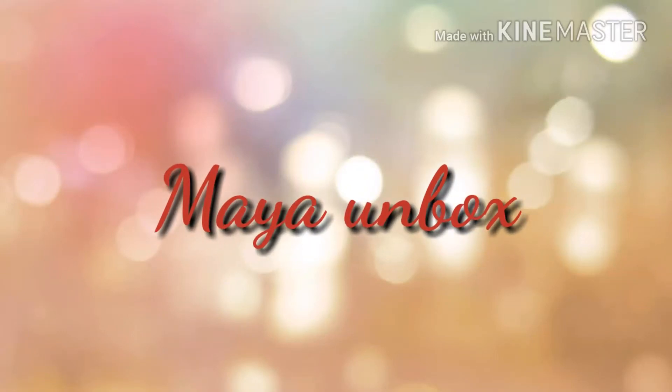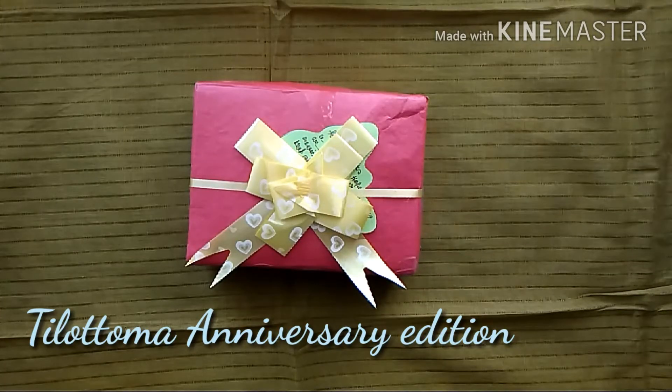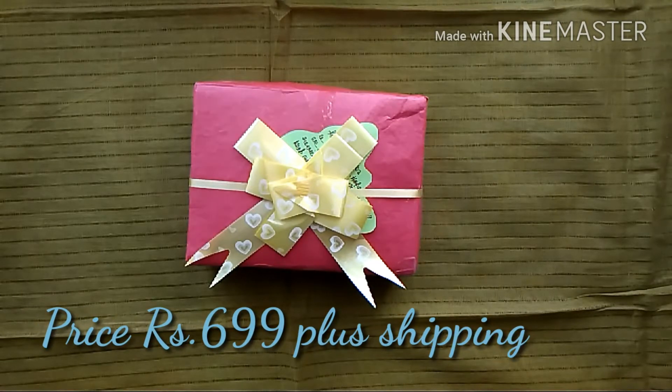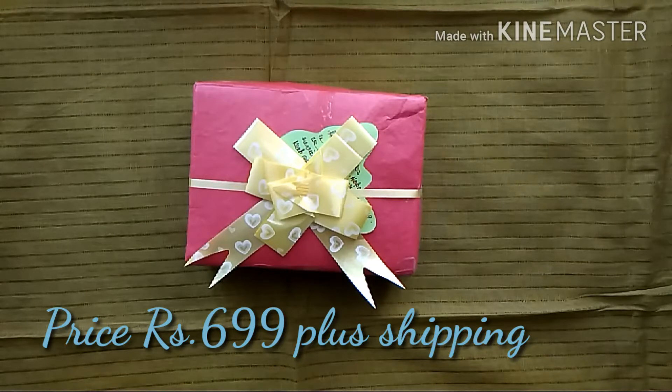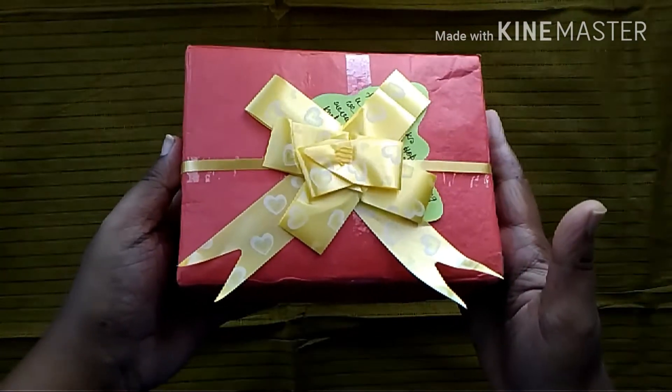Hi guys, Maya here! Welcome to my channel Maya Unbox. Today's unboxing video is from an Instagram store called Tilotama. They have introduced their anniversary edition and this box costs 699 rupees plus shipping depending on your area. This box contains a total of eight pieces, so let's get started.